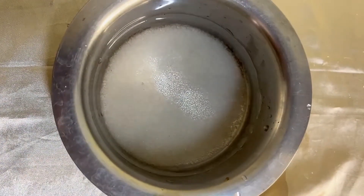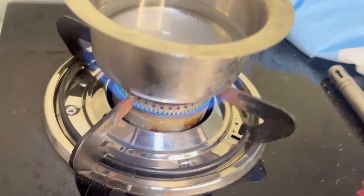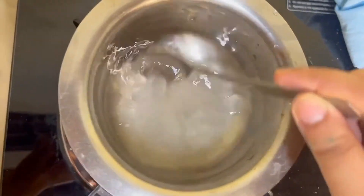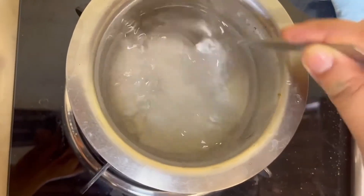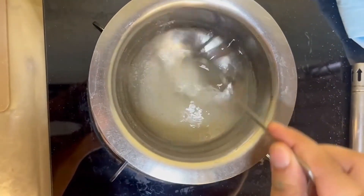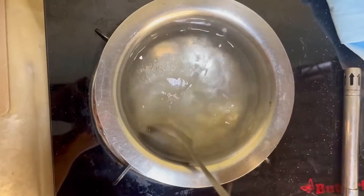Next, I'm going to place this on the stove and let it boil. Once it starts boiling, make sure you keep mixing the sugar at the bottom so that it doesn't crystallize.